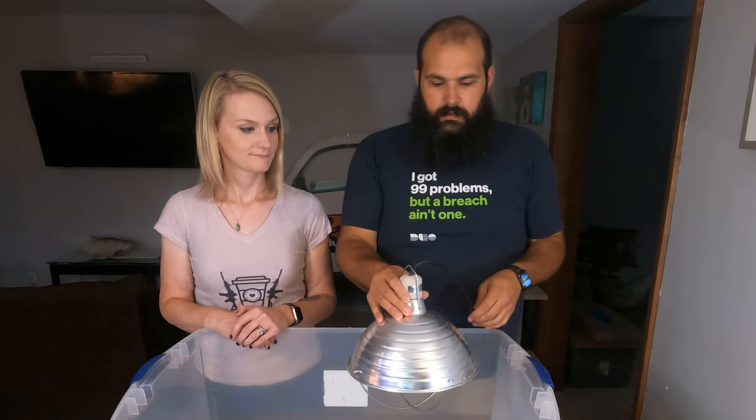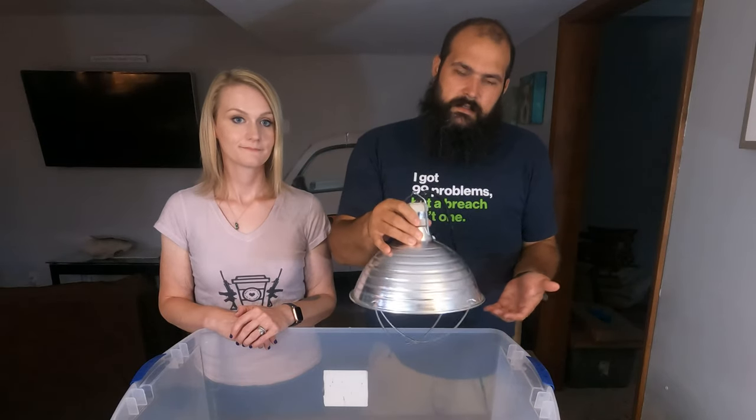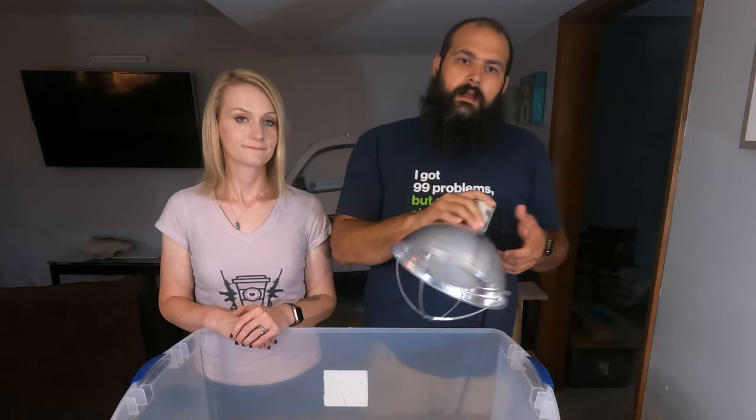At about a week and a half to two weeks you want to start weaning the quail off the heat by raising the brooder lamp a little bit each day. By three weeks the quail are ready to be off heat completely because they're fully feathered and can regulate their own body temperature.